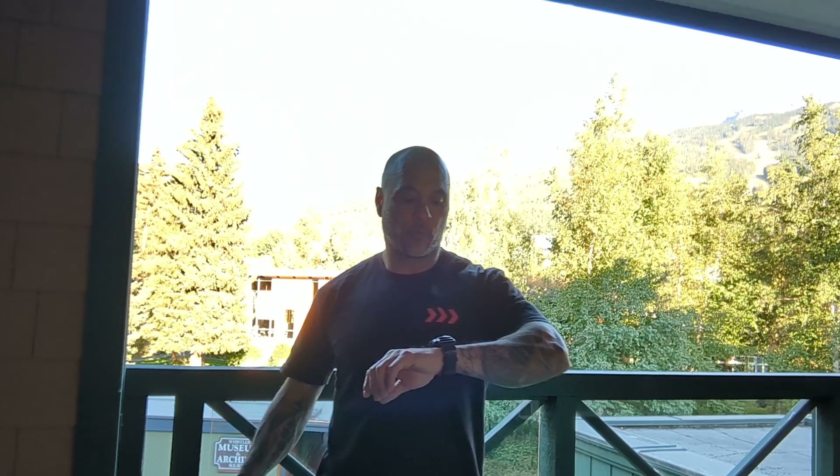All right guys, coming to you from Whistler BC. The board briefing is for September 22nd, that's Thursday. We're gonna start with our warm-up — it's gonna be a three-round warm-up with eight different movements.